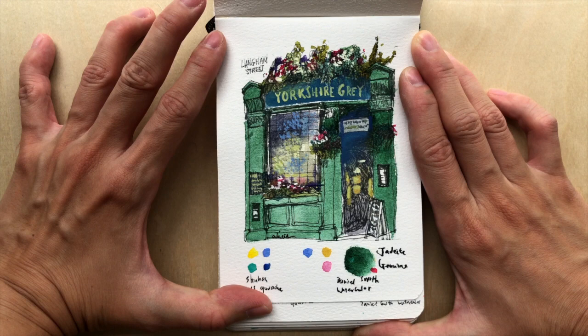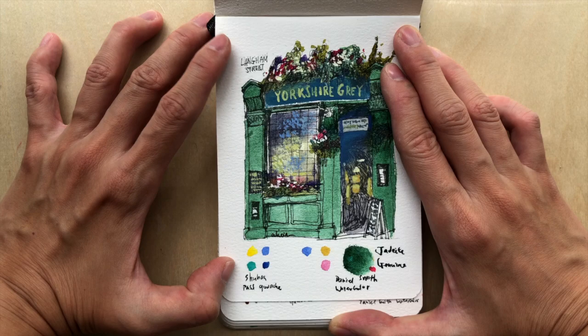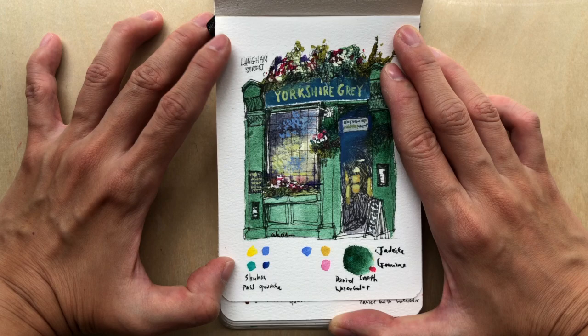I hope you have enjoyed this video — this is a beautiful color to have. Please give me a thumbs up if you liked it, subscribe if you want to see similar videos, and I'll see you in the next one. Bye!